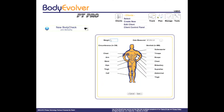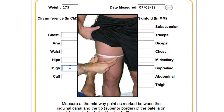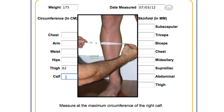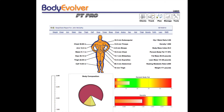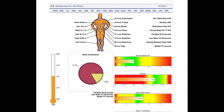Now that you know how to do those measurements, you want to plug each one into Body Evolver PT Pro. If you ever forget where those measurements are, you can reference it in the system by hovering the mouse over the little box, and up will pop a picture and a written description of how to do each one. When you're all done, just hit enter and Body Evolver will do all the math, calculate everything for you, graph it on colored charts to educate the client. You're going to love it and it's going to make your life a whole lot easier.